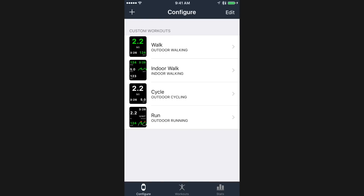To start off, I'm going to begin in the Configure area, where you can configure any number of custom workouts. These can be varied by type — for example, outdoor walking, indoor walking, cycling, running, whatever. Or you can have multiple workouts for the same type, where you configure and change what gets displayed to you. For example, if you have an interval running workout and a distance running workout, you may have different displays and metrics that you want to show during those.